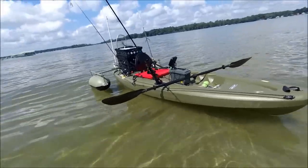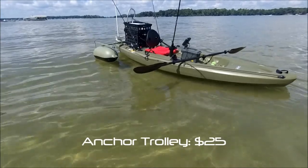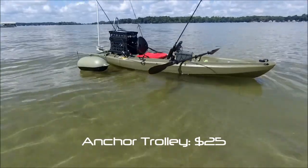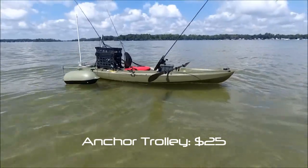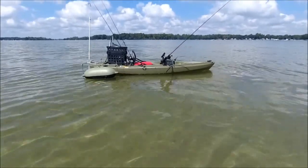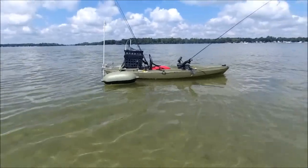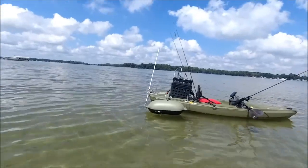There are a lot of do-it-yourself ones out there. This was the one thing I decided to just buy off the shelf, and it's great because you can position it exactly the way you want. You can decide whether you want the nose of the boat or the tail of the boat to be getting pushed around by the wind and the waves.